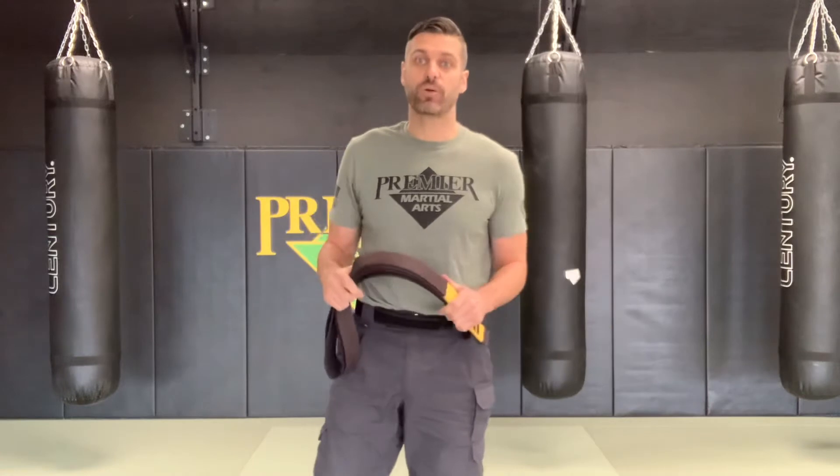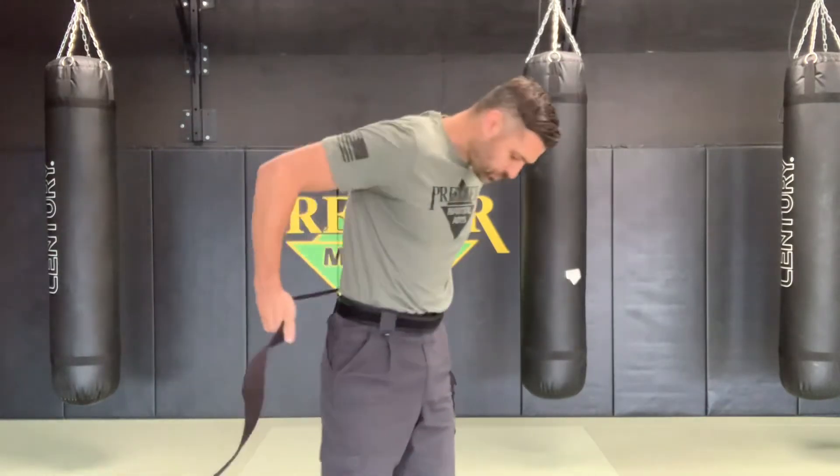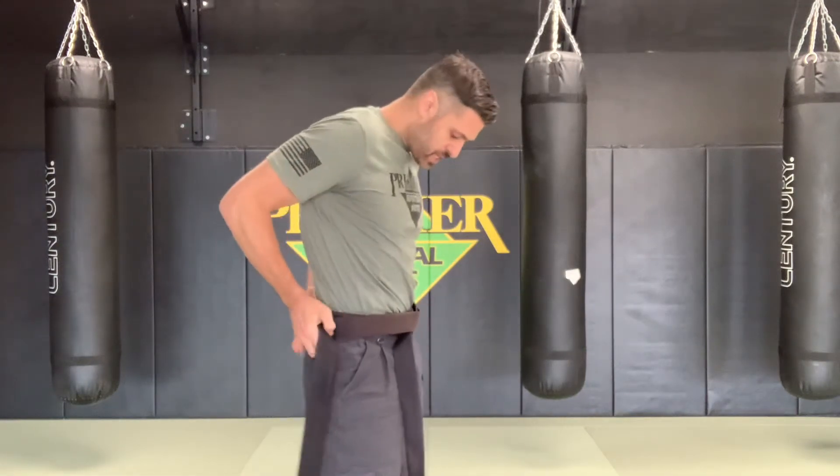We'll go piece by piece nice and slow and see how many moves each student can remember by themselves — they get one point for each move they know. The first move is belt behind your back. The second move is right side long. The third move is called pancakes — take your left hand and put it on your stomach, your right hand folds on top, and you stack your belt so it pancakes one on top of the other.